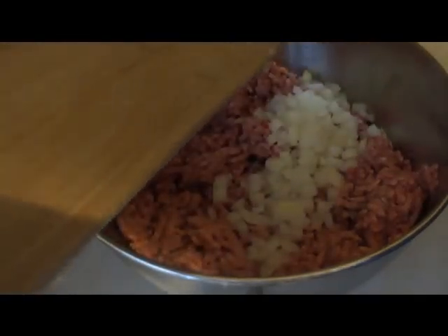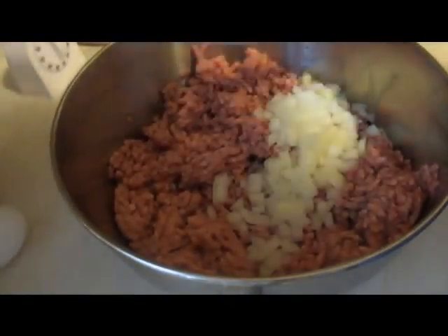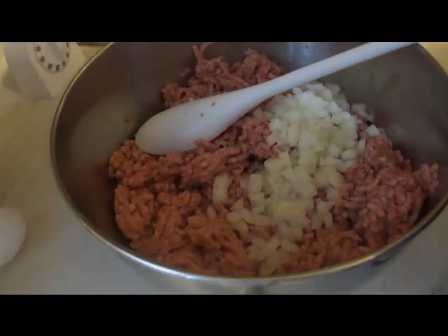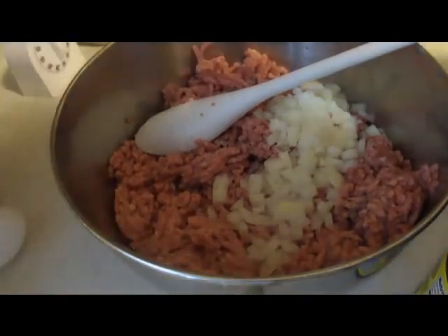First thing we're going to do is add in half of a chopped onion. You can always add more if you want — I like about half an onion, sometimes I add a whole onion, not all the time.